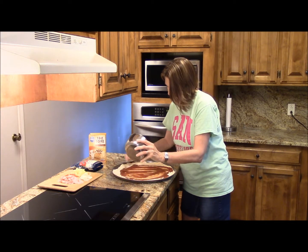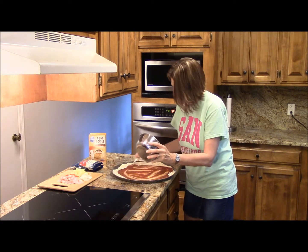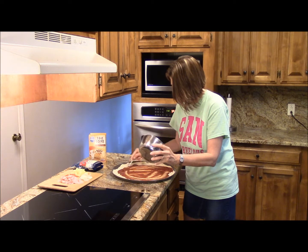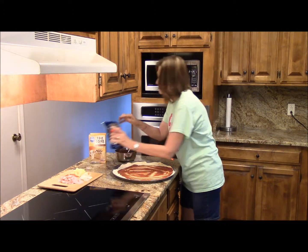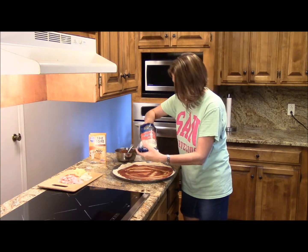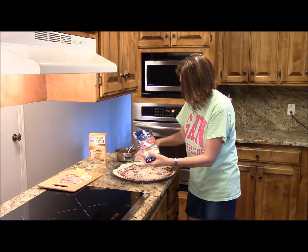Alright, so next step I'm going to put a layer of cheese — I'll do two layers of cheese. First, I'll just do a little light sprinkle of cheese on this, and then we add our toppings.